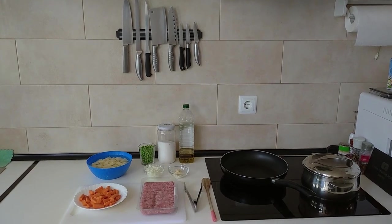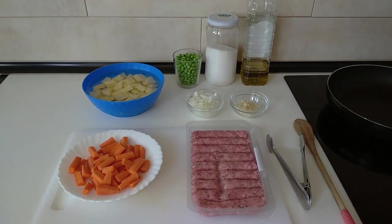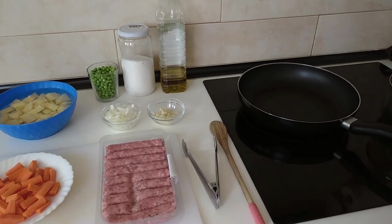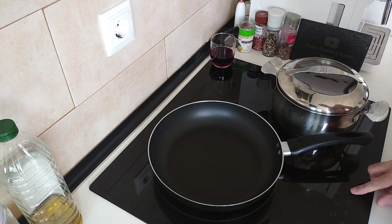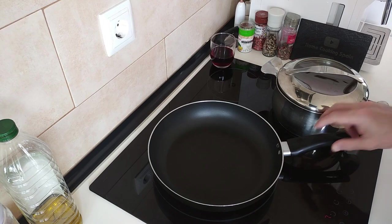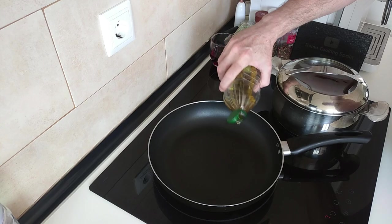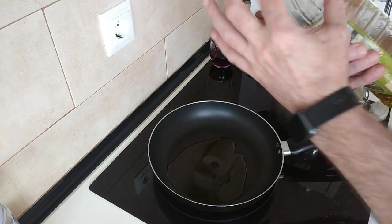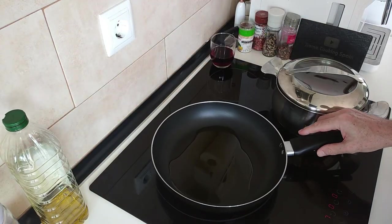Hello and welcome to Home Cooking Spain. Today I'm going to be cooking a one-pan sausage meal for two people. So let's begin. I'll turn the stove on, turn it up to number seven, and I'll add a couple or three tablespoons of good old olive oil. While I wait for this to heat up I'll tell you what I'm going to be using.